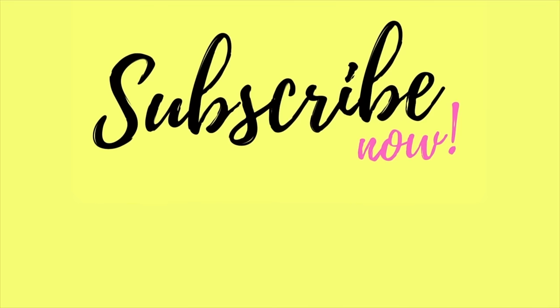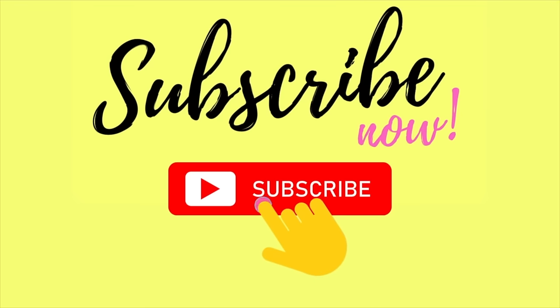Thank you so much for watching. If you liked what you saw today, don't forget to hit subscribe. I post new videos every Wednesday and Sunday, and I will see you next time. Bye.